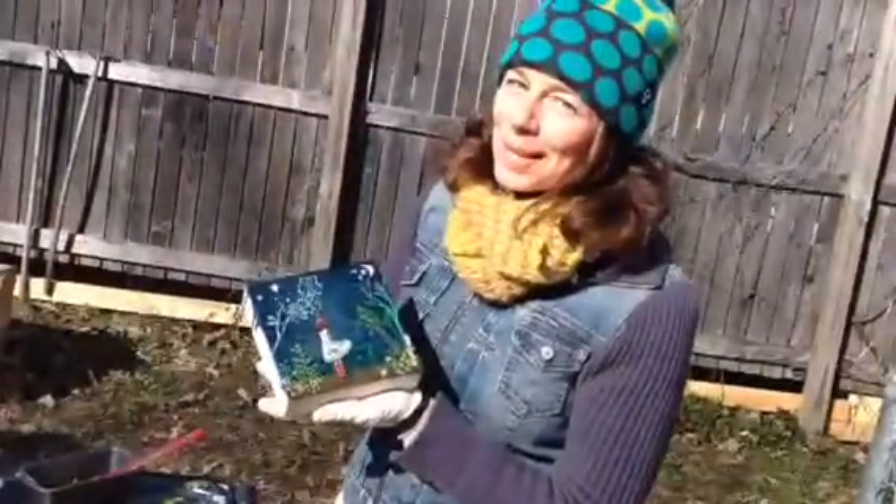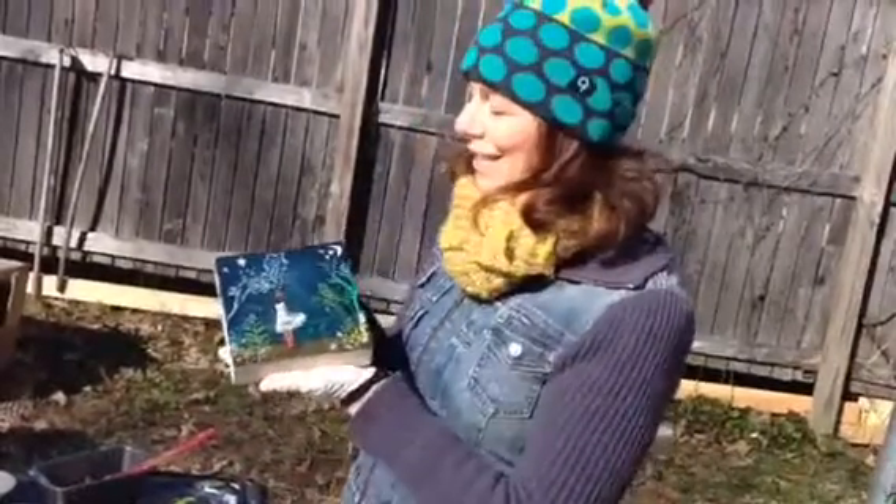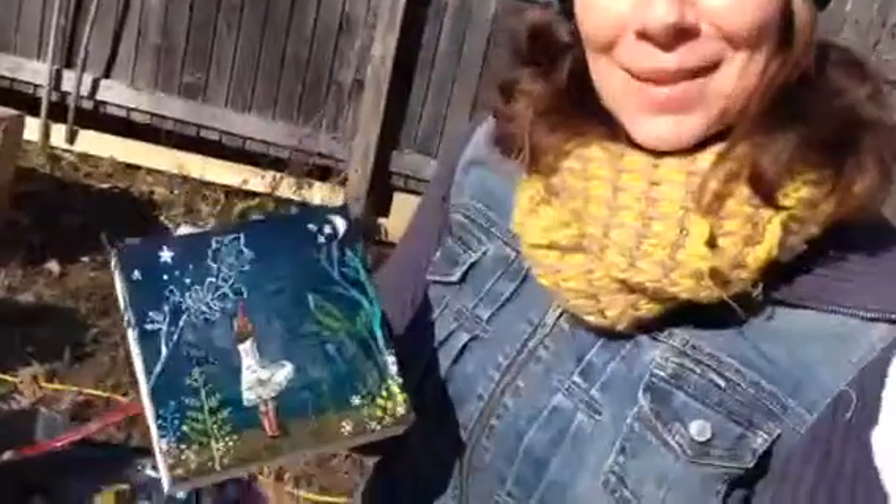Thanks so much for joining me. I hope that you learned a little bit about using the Storyteller stencils. You can see more of my work at kathynichols.com. Nice to meet you all.